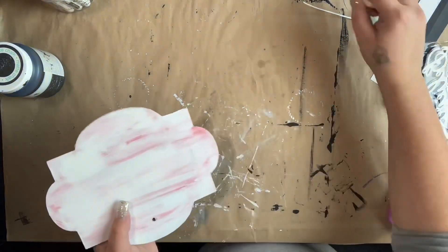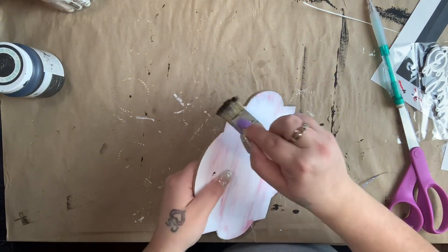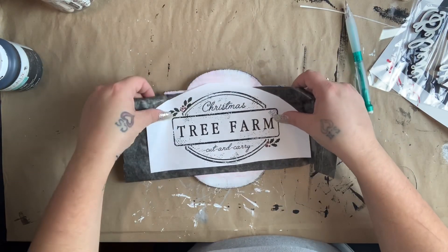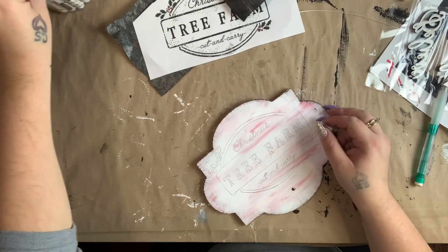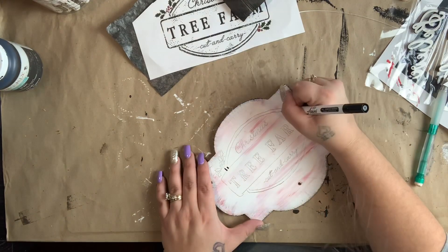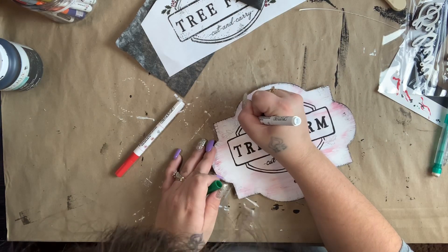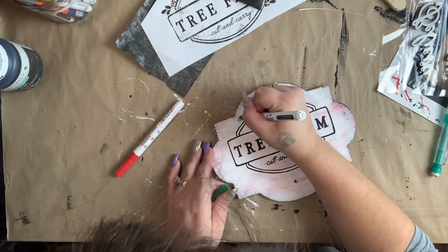Next we're going to work on this little sign with the little hook. While I had my black paint out on my bristle brush, I just go ahead and dry brush the edges of this one as well. I usually want to do it before I put anything on my signs but I always forget until afterwards. I had this other free printable and traced it on there — this one will be linked in the description box below. Just like the last one, I used my fine point black paint pen to outline what I traced. All three free printables are from the same link.